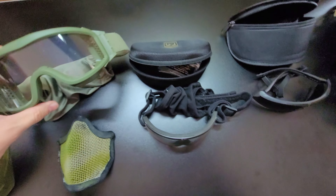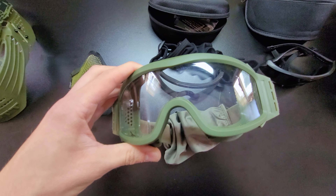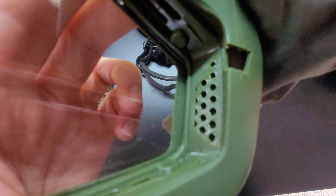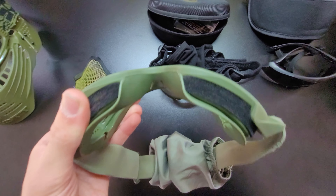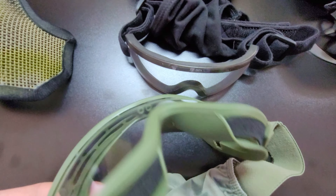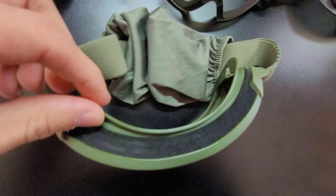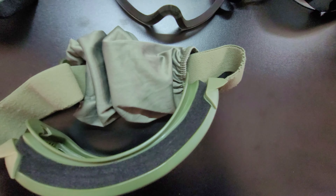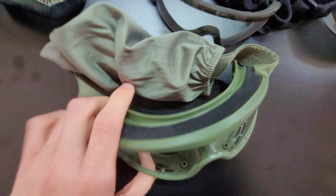Alright guys, we're back on Ordo Airsoft and today we're going to be talking about eye protection. On the table we have some eye protection that we've used in the past and some that we use currently. We have some full face protection, some two-piece face protection, some goggles, and obviously every one of these is compatible with our Airsoft helmet.